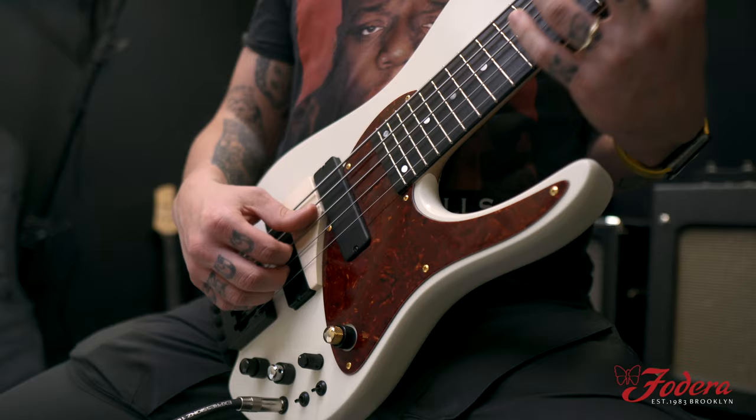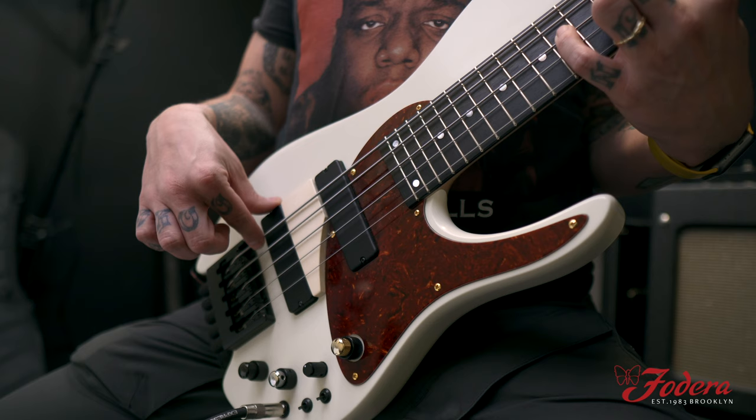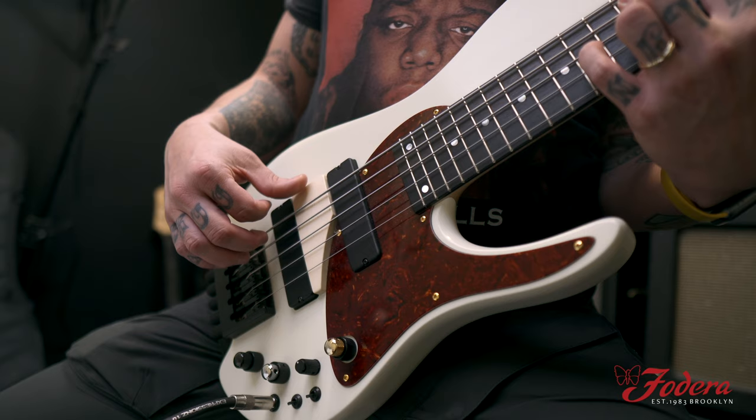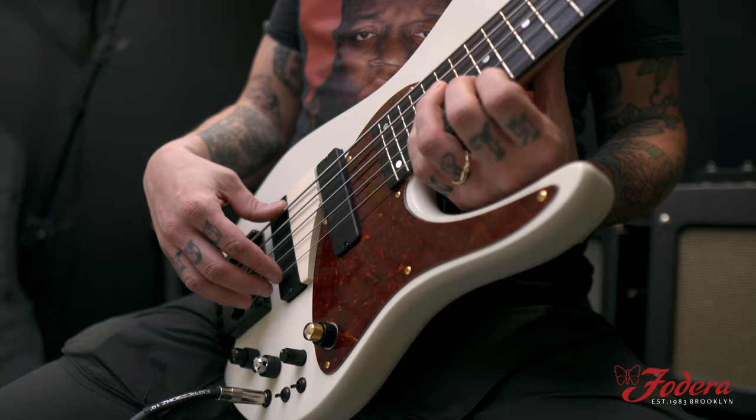I'm hearing a D minor. You can take that classic D minor 9 Matt Garrison chord. You could also add the seven on top — all in that one zone. Relative major. Love it.